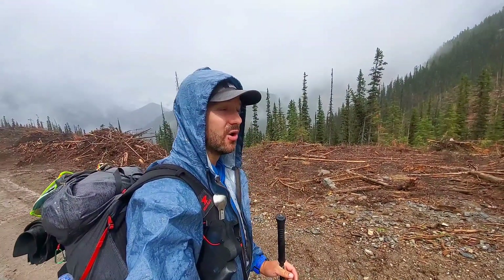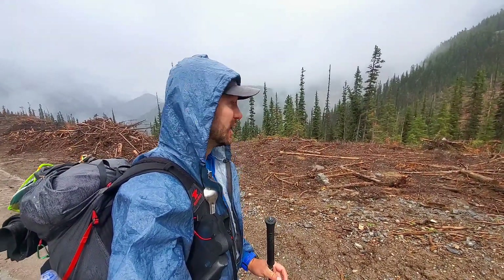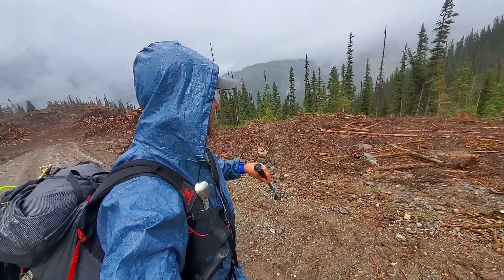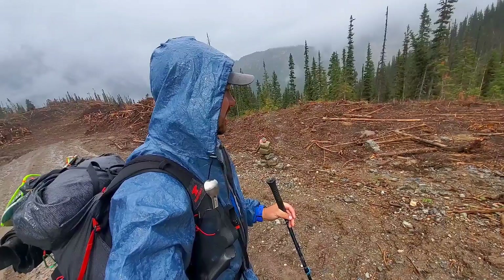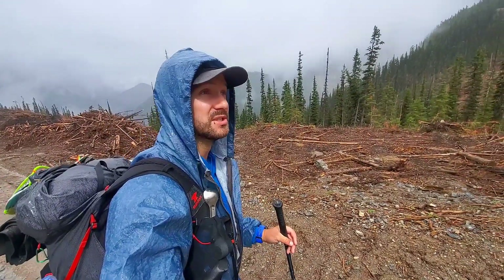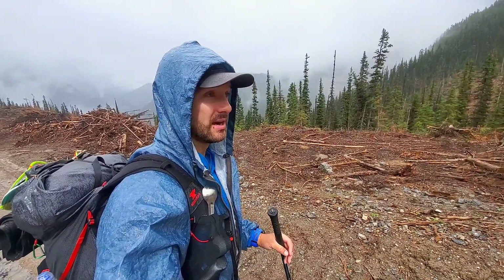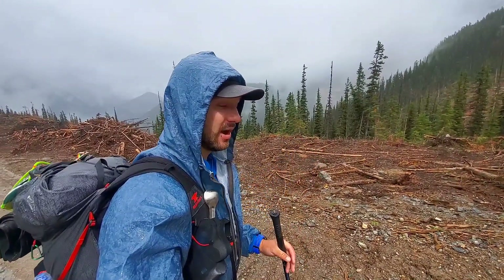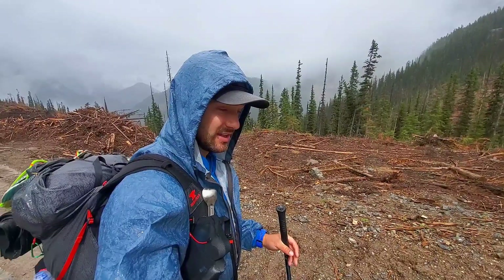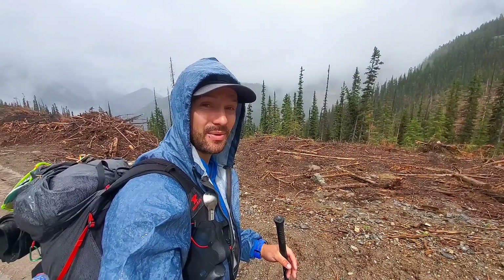We hit the turnoff for the Colley Creek alternate route. This cuts a huge amount of road walking off the trip — we're basically going to start heading down through the forest, hit a river valley, follow it along, and then cross a fairly substantial creek. We'll see if this rain makes it worse, or because it's been pretty cold, if it's not quite so bad due to less snowmelt at higher elevations. So that creek crossing will be interesting — I've heard people saying it gets up to their butthole.